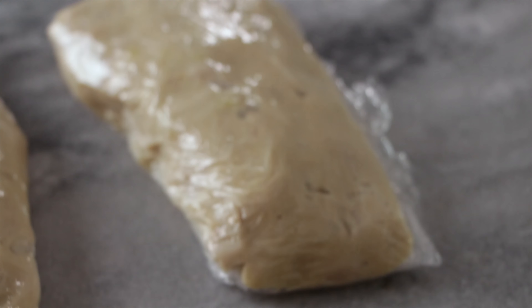Now that we have our four chicken patties, let's throw them into the freezer and let them firm up. We want these to be frozen firm but not solid. The chicken has been chilling in the freezer for about an hour and it's feeling pretty good.